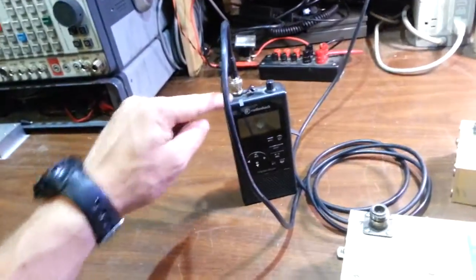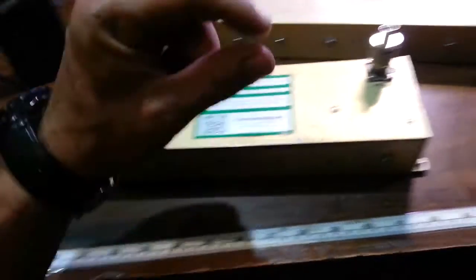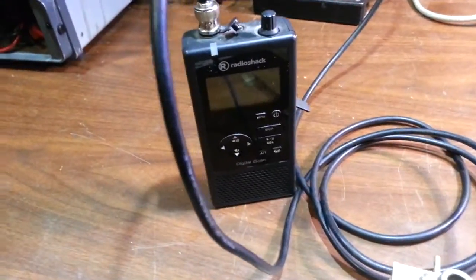First things first — scanners have absolutely zero receiver front-end filtering. What that means is the signal comes in through the antenna into the circuitry, and there are no small micro filters in there at all. So a scanner that does 25 MHz to 1.3 GHz receives everything, and there's no possible way for them to have any kind of filtering whatsoever, so they don't put it in there.